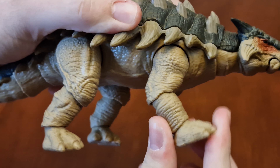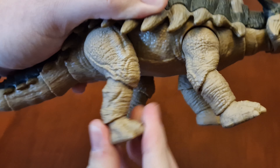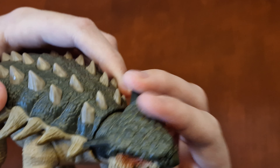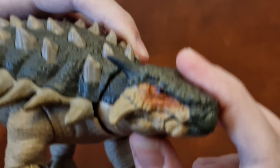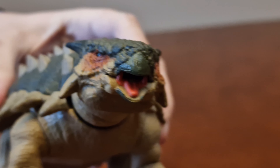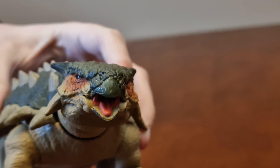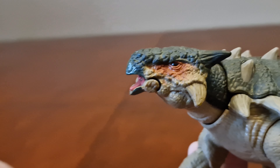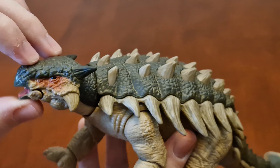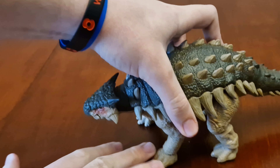On the other side, his back legs move like this, and the feet move like this as well. Same with the front ones and the other side. The neck and head move up and down and twist around like this. The jaw opens up like this as well — here's the inside of its mouth.